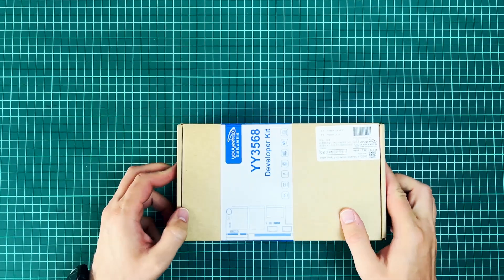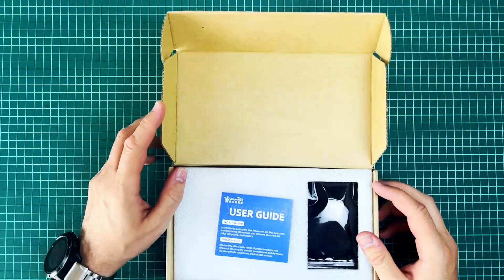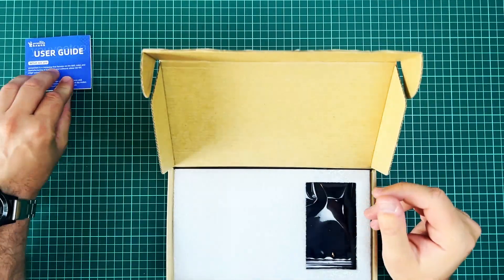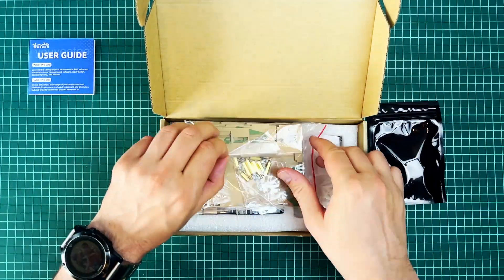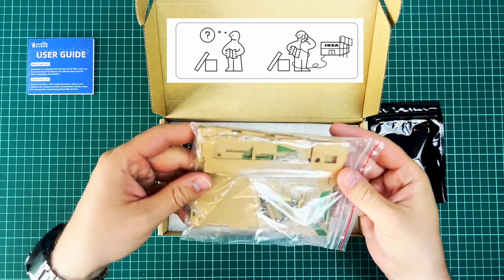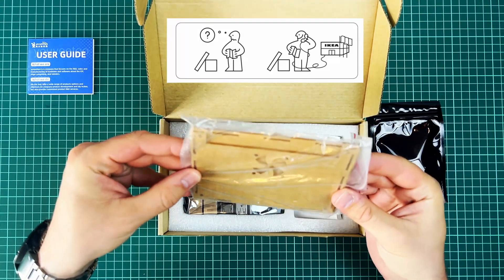I should also note that I've got my hands on the developer kit version. Inside the box, each component is well secured. We've got a brief user guide in English. It looks like they're shipping it with a DIY case — Ikea style, I love it. It's made of plastic but it surely looks like cardboard.